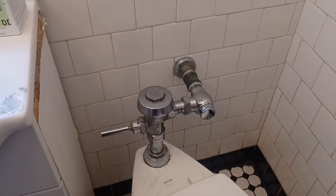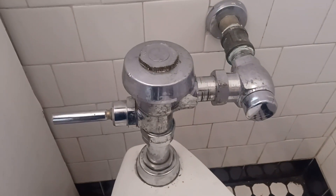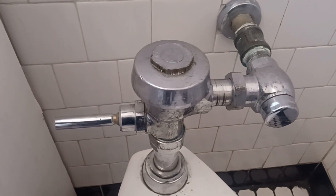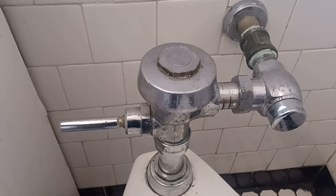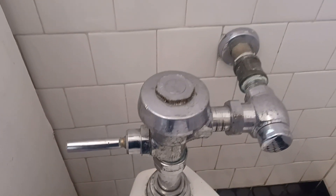Good afternoon ladies and gentlemen, this is Porter. Today we're going to change out a diaphragm for a Sloan flushometer or flush valve. Most people call them flushometers, I call them flushometers.